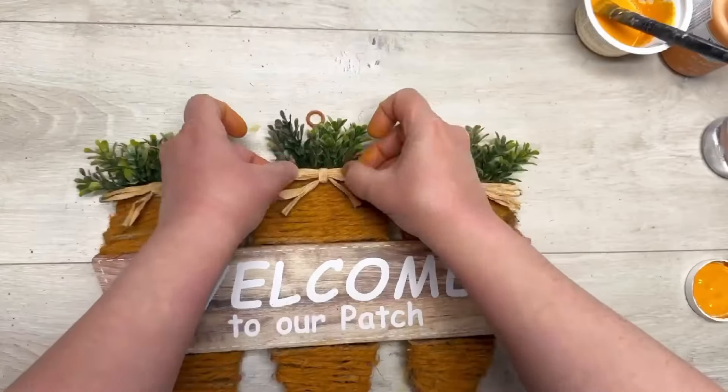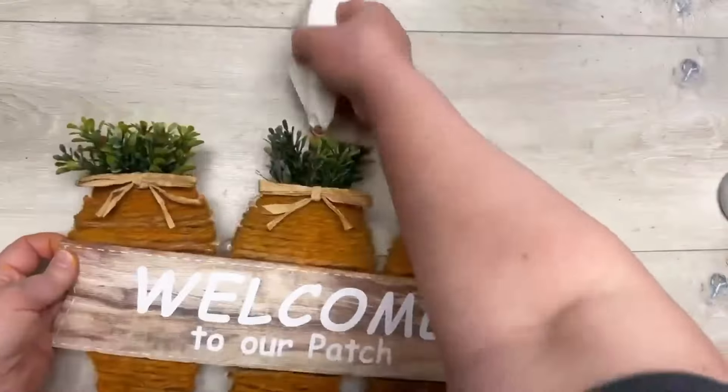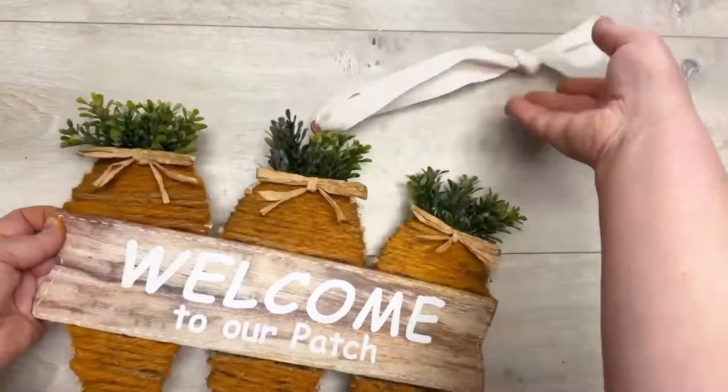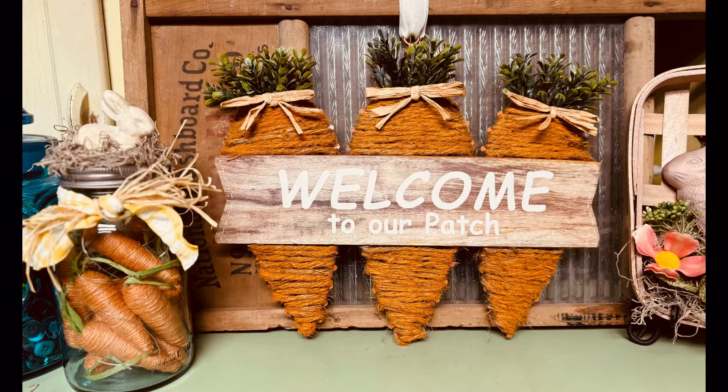We're just gonna glue on those cute little raffia bows that were originally on the sign — super cute. Then I actually added a hanger — it looks like a ribbon, it's actually from a blanket my daughter got and she gave me the ribbon from it. That's so hysterical, right?